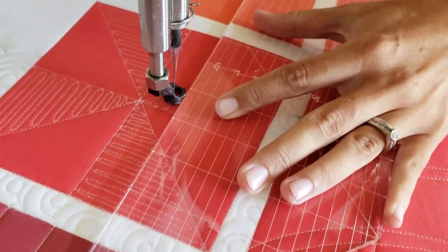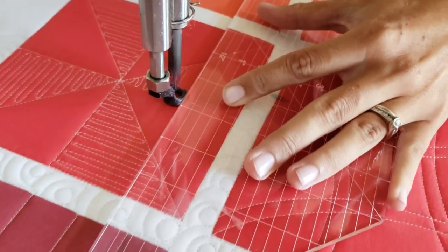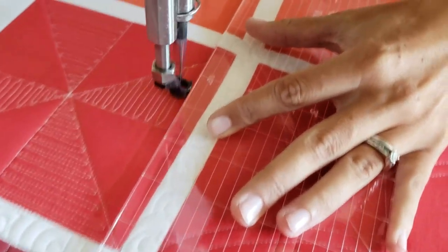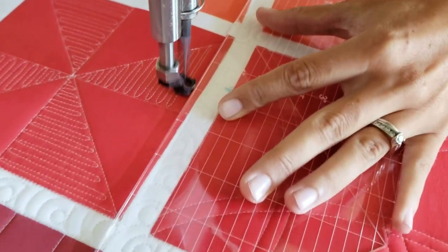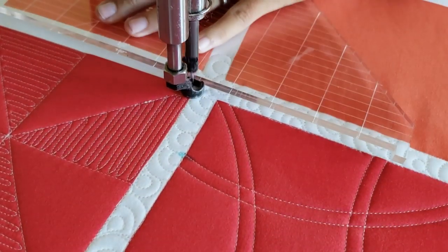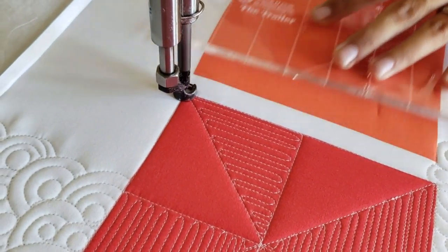You'll notice as I stitch out these matchstick quilted lines, my lines are actually probably about an eighth of an inch apart if you are looking for spacing. Also you'll notice that I do change directions with those matchstick lines. On the top triangle and the bottom triangle I'm stitching those horizontal, whereas on the two sides I'm stitching them vertical. I do this just to help keep a little bit of motion, give the block a little bit of a motion look.